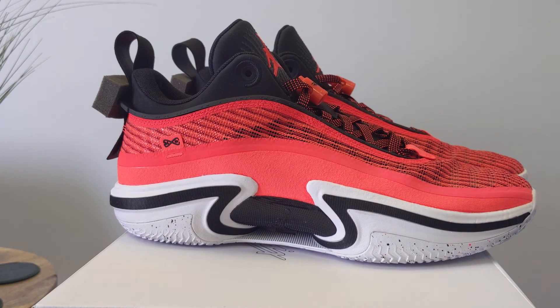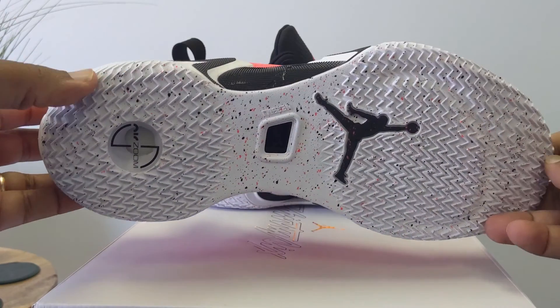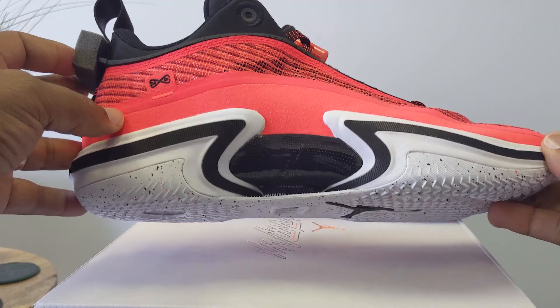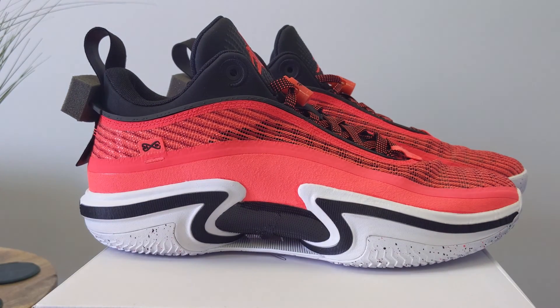A little bit cheaper price for this shoe. Jason Tatum in the NBA Finals against Steph Curry — he's not really having a great series so far, two games in. But I'm looking forward to the end of it. I'll see you guys on the next one. Peace. Bye.